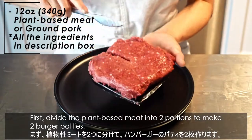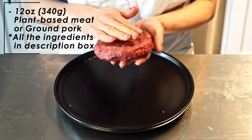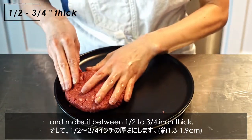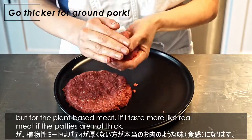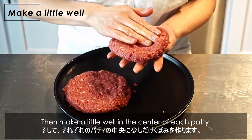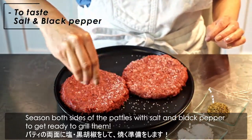First, divide the plant-based meat into two portions to make two burger patties. If you find ground pork, you can use it instead of the plant-based meat. Then shape into patties just slightly bigger than the buns you plan to use, and make it between half to three-quarter inch thick. If it's ground pork, you can make it thicker than this, but for the plant-based meat, it'll taste more like real meat if the patties are not thick. Then make a little well in the center of each patty — this will prevent the patty from puffing up too much in the center. Season both sides of the patty with salt and black pepper to get ready to grill them.